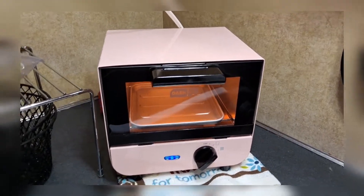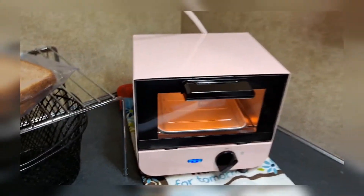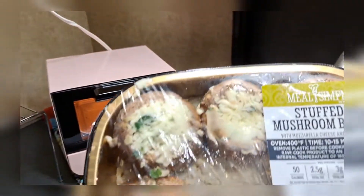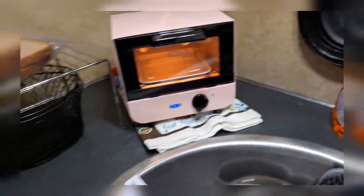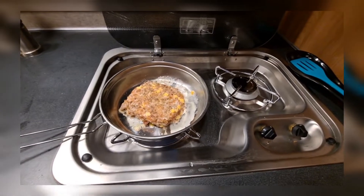Y'all check out my little toaster oven. Ain't that cute? I'm gonna toast me some of these little stuffed mushroom bites in there. Here cooking me a salmon burger. I got one more patty, I'm gonna go on and cook two.